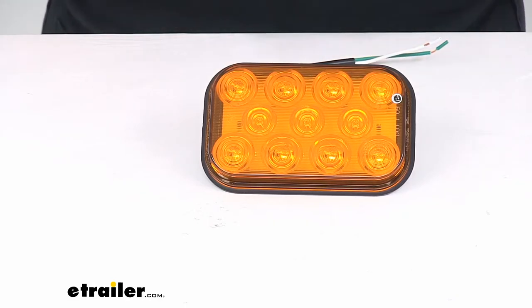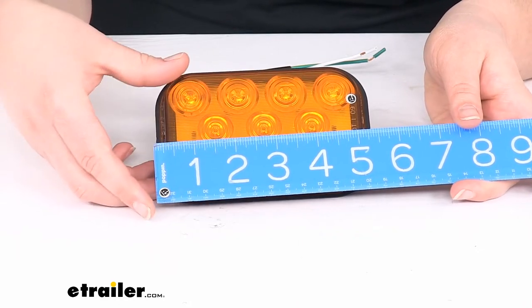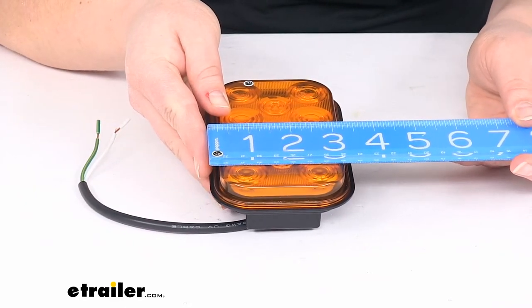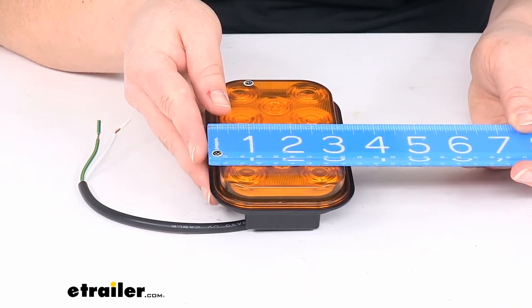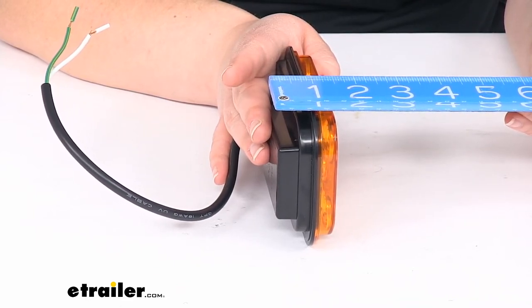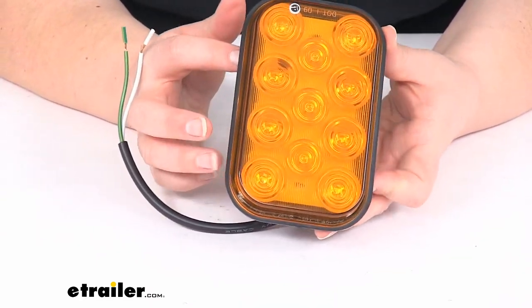As far as measurements, it's just over 5 1/4 inches long at 5 5/16 inches. The width is just under 3 1/2 inches, and the thickness is about 1 1/2 inches. It should fit into a 5 1/2 inches wide by 3 9/16 inches tall grommet hole.